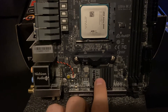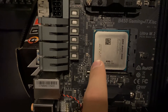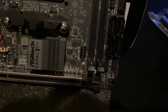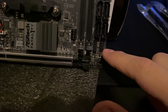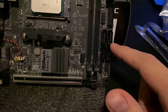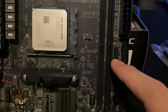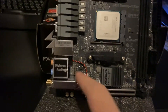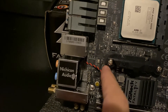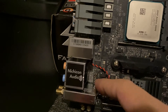Going down here, here's your PCIe x16 slot — it will only run at 3.0, or maybe slower depending on the processor you use. Here is the B450 chipset, and in the middle is the CPU socket — I have my Athlon 3000G in there. Going over here we have your front panel headers, four SATA ports which is nice, your USB 3.0 internal header — only one of those — and then your USB 2.0 header.